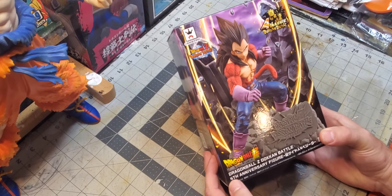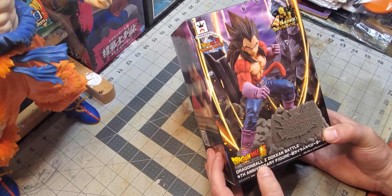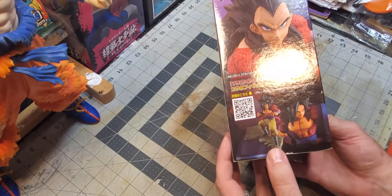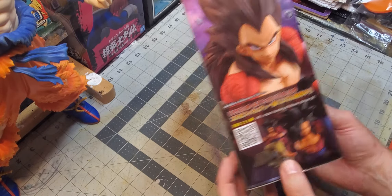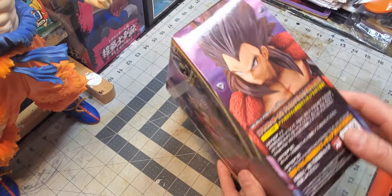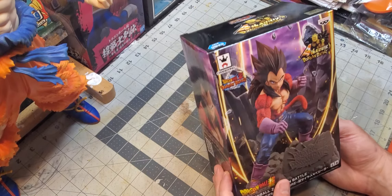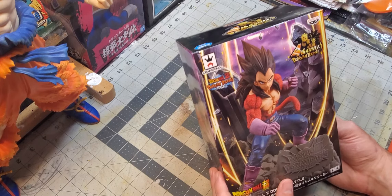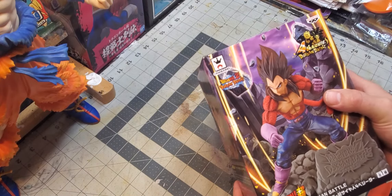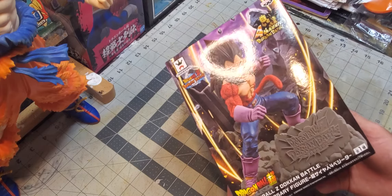This is the fourth anniversary figure from Dokkan Battle for Super Saiyan 4 Vegeta. It's got a pretty awesome picture of Goku there as well for the other figure — hopefully I can snag the rest of these. They all seem to be pretty high quality. I've never bought a Dokkan Battle figure before. It's from Bandai Banpresto, and Crane King is putting them out.